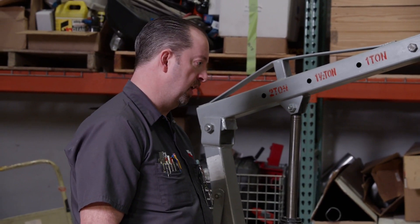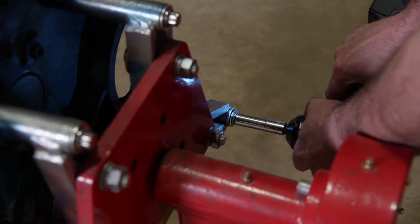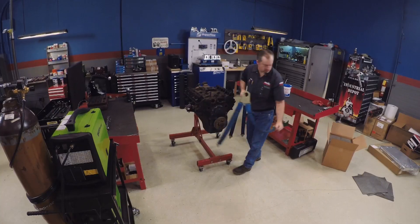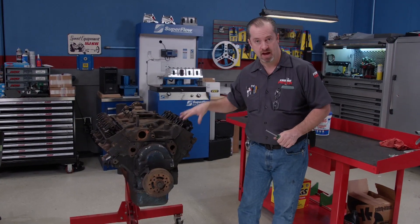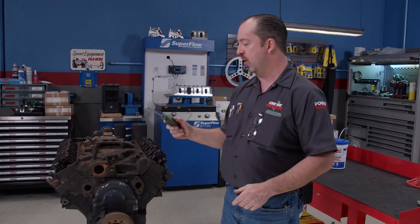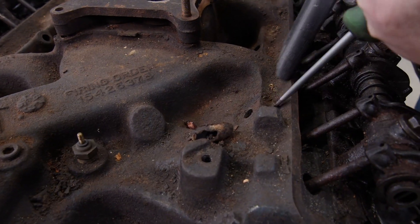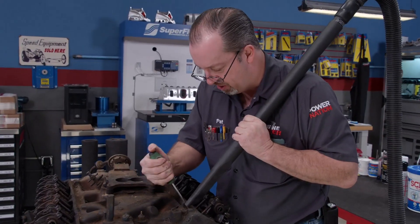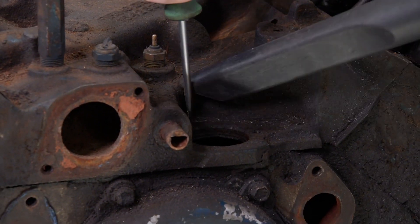The main thing we're nervous about is whether something has inadvertently been dropped down into a cylinder, since this thing has been sitting like this for years. Only one way to find out. The first thing we're going to do before we get started is knock a few of the heavy chunks off this thing. It has been sitting for a very long time with the valve covers off, and a bunch of critters have lived and died on this engine. We're not going to Pebble Beach with this thing — we're just trying to get it running.